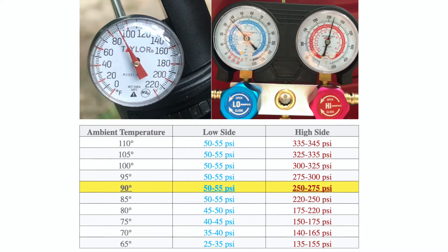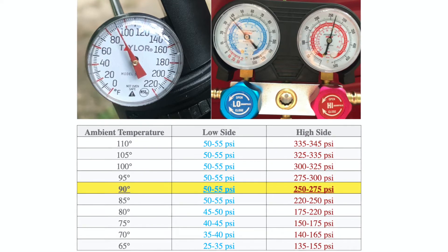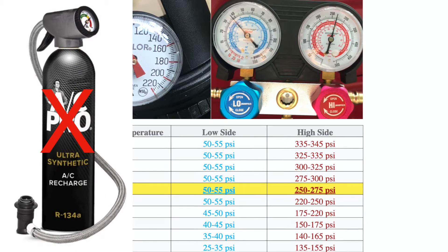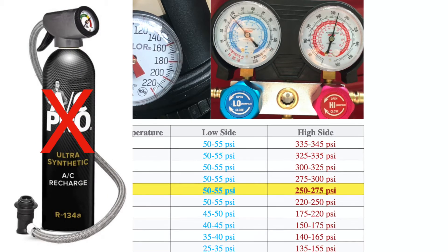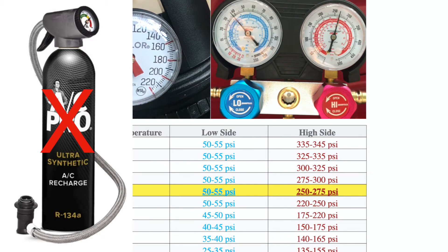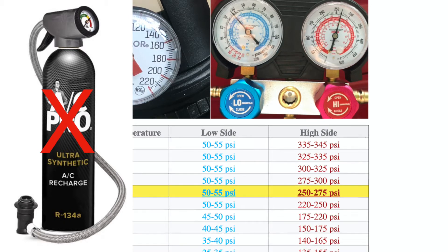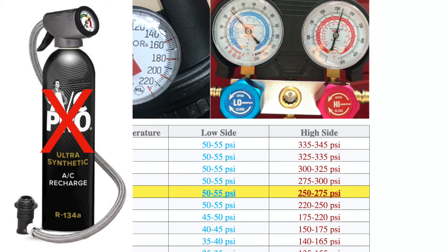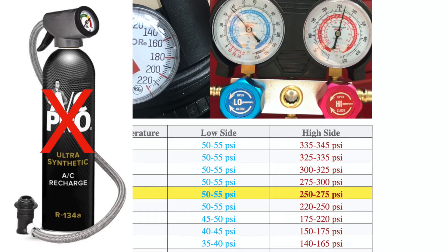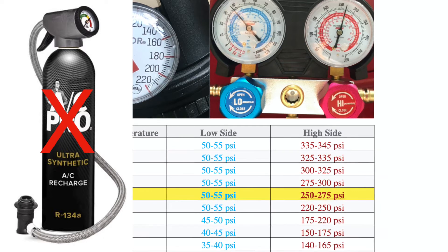In the case of 90 degrees ambient temperature, if you check Google for the recommended pressures, the lower side is supposed to be between 50 to 55 PSI — which was not my case since mine was less than 40. But for the high side, my reading was in the range of 250 to 275 PSI. This is exactly why you should not use a single-side gauge, especially for the lower side. If you only monitor the lower side pressure, you might think your refrigerant is insufficient and overfill the system. If you overfill the system, your air conditioner will not be cool enough.